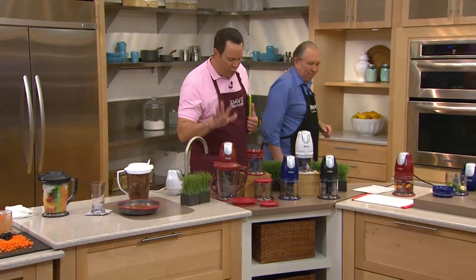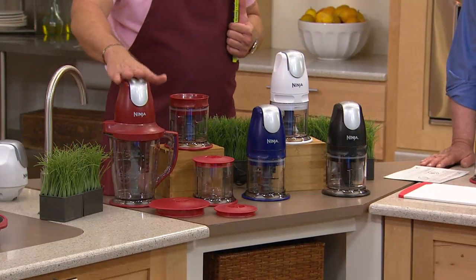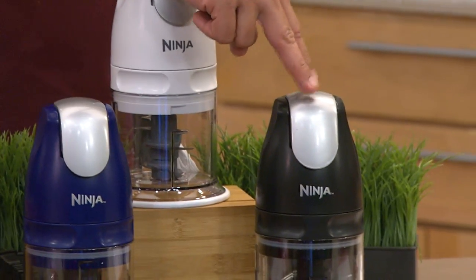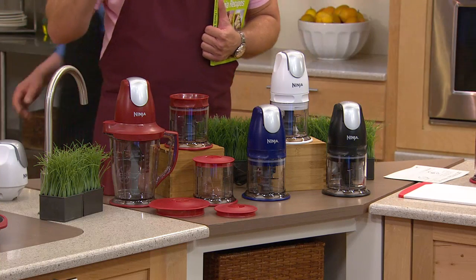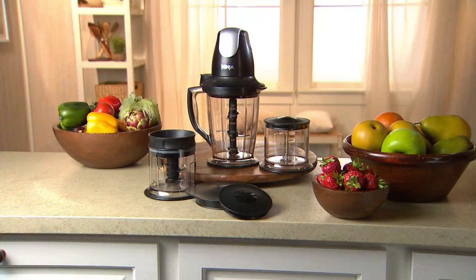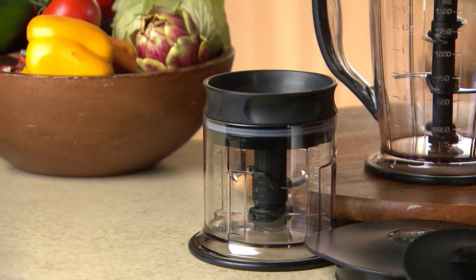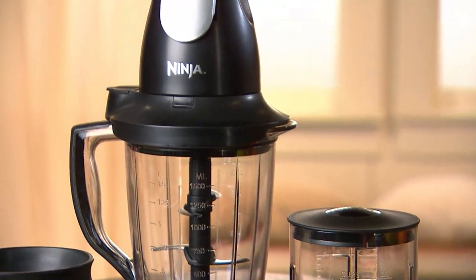We've got four beautiful colors for you: cinnamon — our runaway number one color today — blue, white, and black. Let me remind you, 2,500 have been ordered for the day. I have 1,000 people on the phone lines. It is a rare occasion when we do a $44 item on QVC on three pay. Three payments of $14.99. You'll get the Ninja Master Prep 48-ounce pitcher plus two 16-ounce prep bowls with storage lids for three payments of only $14.99. We'll send you the Ninja now, and you can start using it for the rest of the summer.